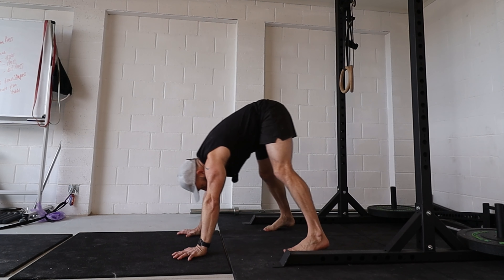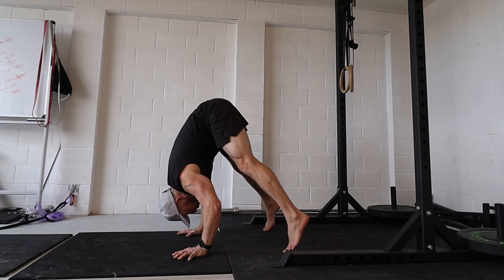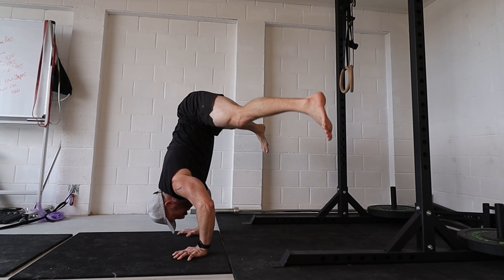The bent arm version allows you to stay back further but still get the hip on top of the hands, allowing you to go up from there. So there are some genuine benefits to it and real reasons you might want to use it.